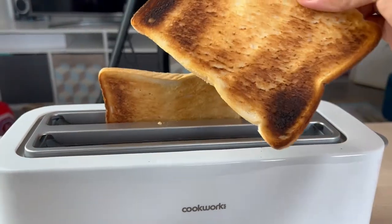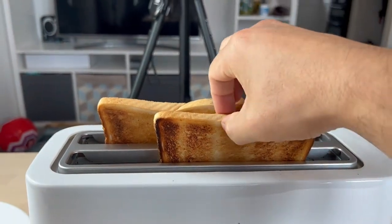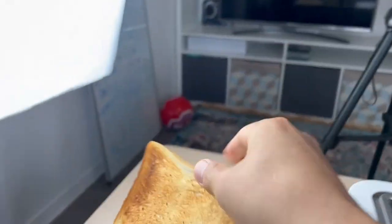Let's burn a little bit — super hot. So this one here, burned a little bit around here. This one is not too bad.